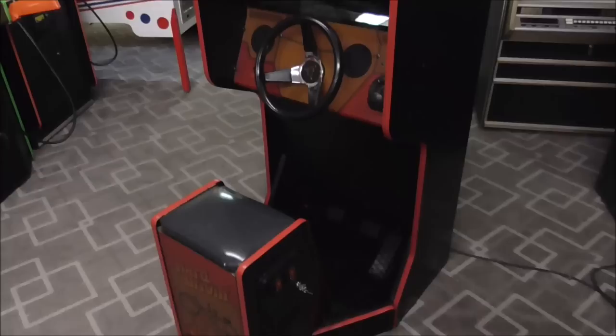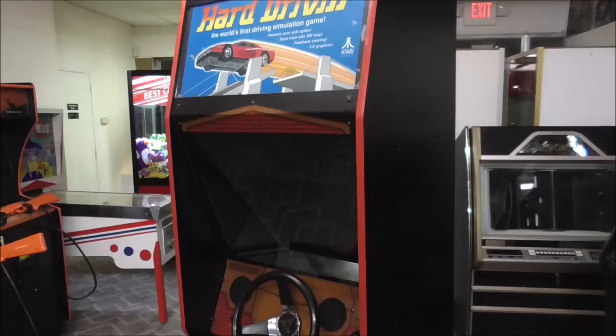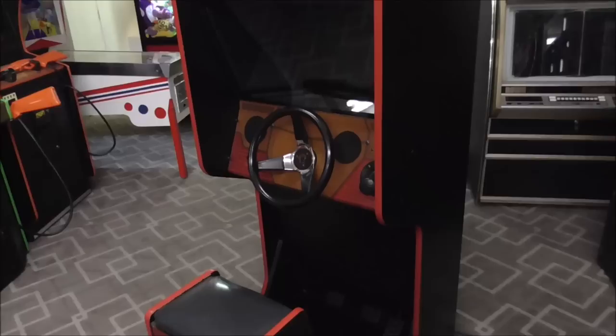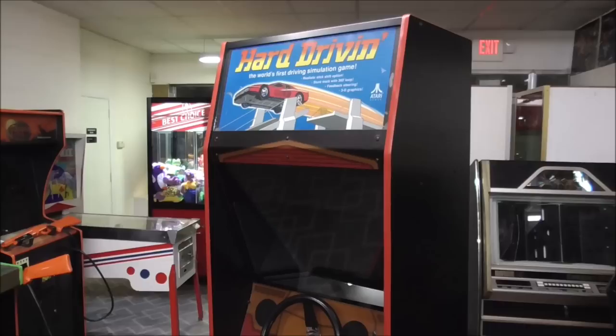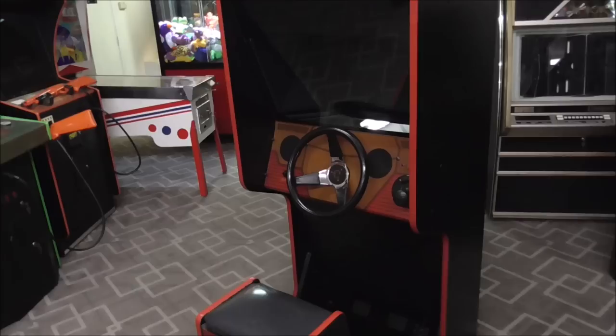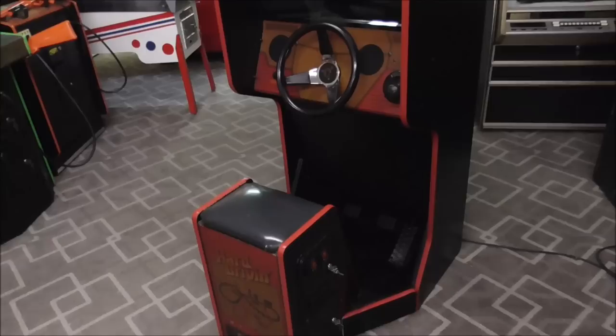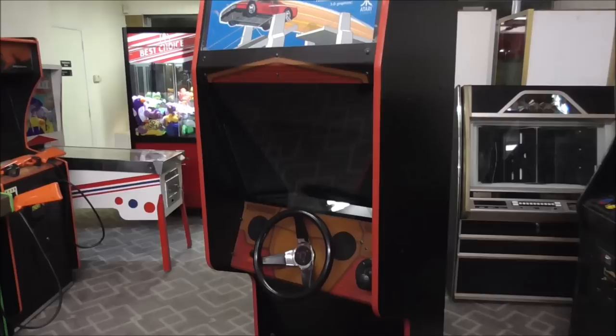We figured we would film a video of us playing around with that. We never get these anymore. I don't know that they're rare but they just never pop up. This particular one doesn't have the side art and it's been painted over, so we touched up the paint and put new T-molding on it. We've got it up and running but not perfect yet. This is the Hard Driving compact version — this thing is huge — and this is the small one.